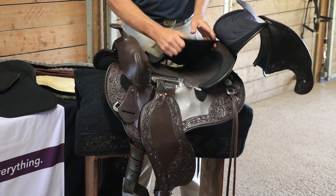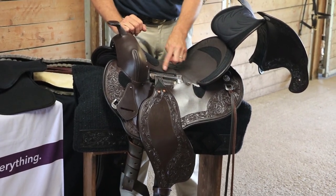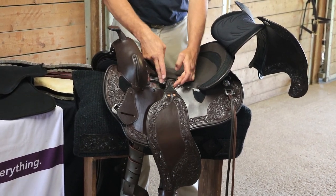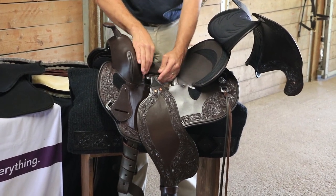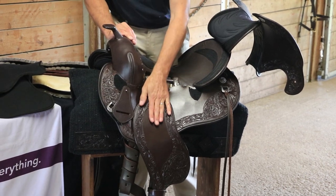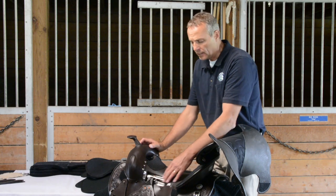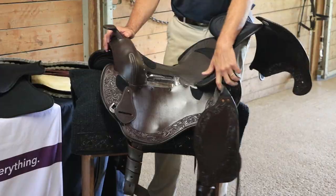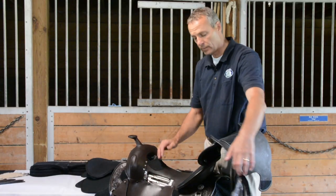We're very proud to introduce the loose adjustable stirrup bar. By lifting them up they go into various different spots — there are three different spots where you can have the fenders hanging, and that puts the position of your leg and fender where you like it most. Also very unique is the release system: so if you ever get dragged, this will release and you will never be dragged from your saddle or your horse.